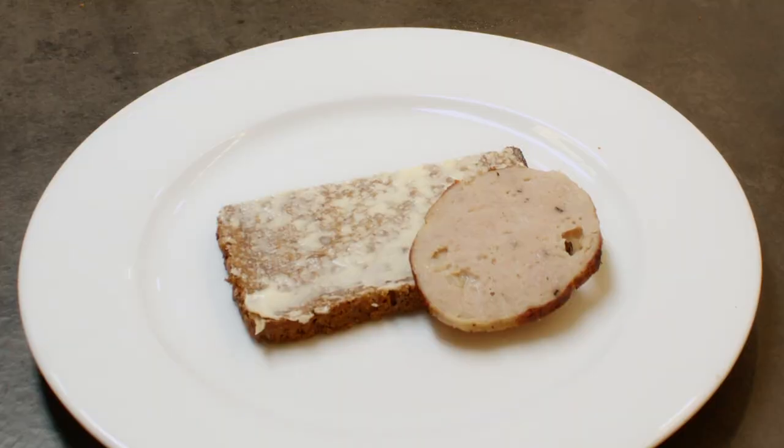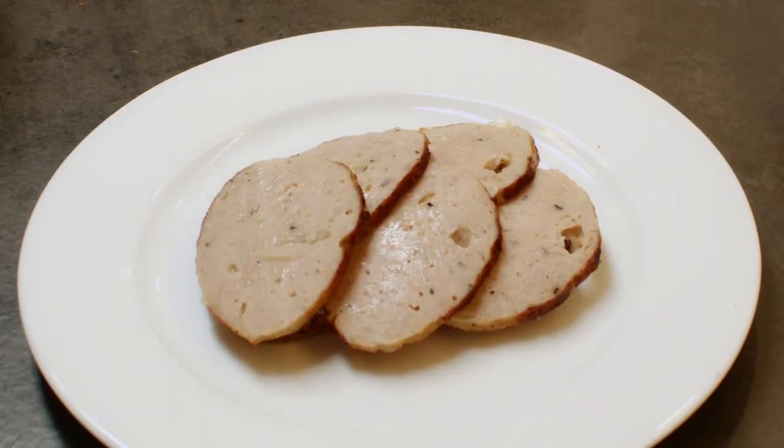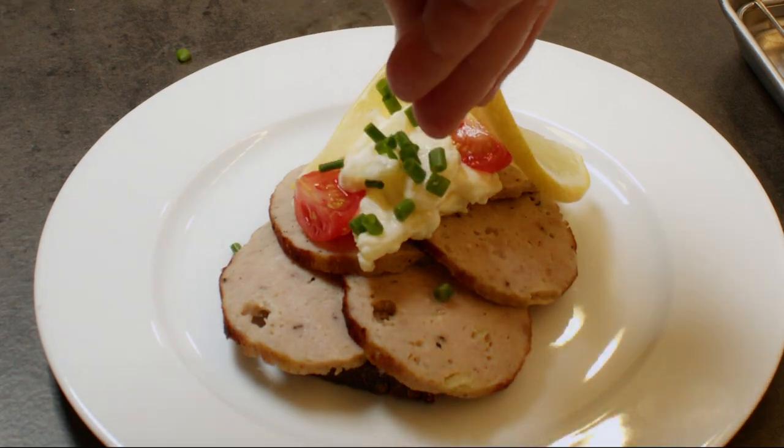Then I used it for a Danish piece of smørbrød with frikadelle and potato salad on the top with some garnish. Enjoy!